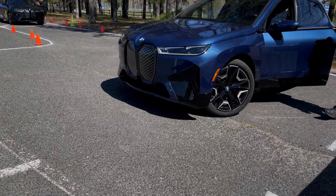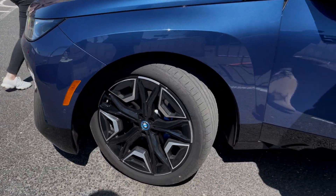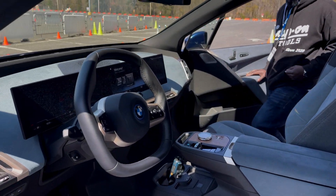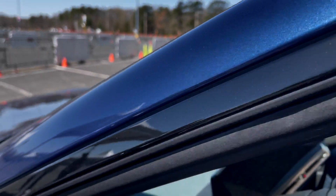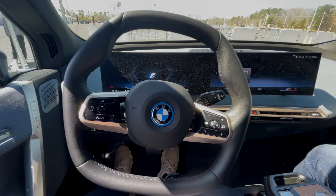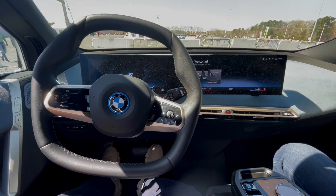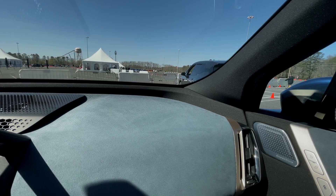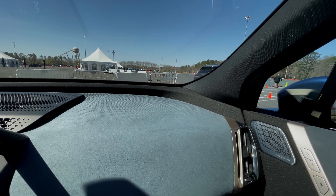Did you drive it today? Yes. Did you drive it first? Did you guys do autocross today? We did. How did you like it? It was awesome.